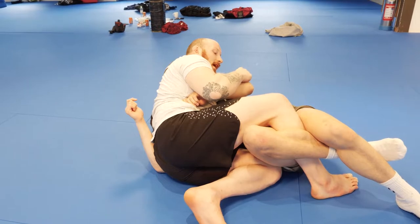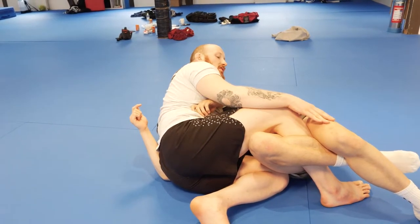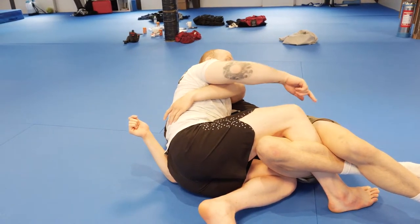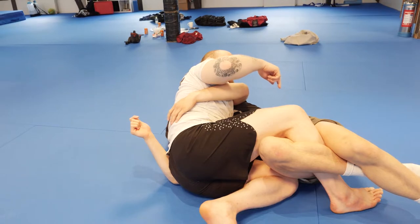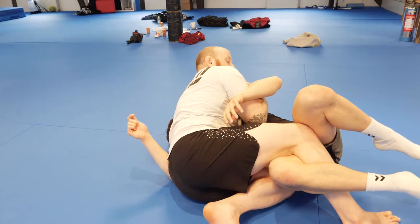Now I'm just gonna push his leg down a little bit and start stepping out my leg. If he does nothing with that arm, I'm just gonna go to mount and finish him. Most likely he'll either have a tight underhook — then I step over — or he's gonna start pushing the knee down like before.